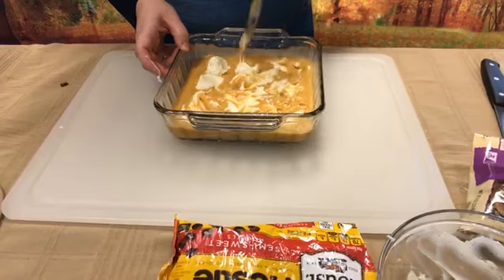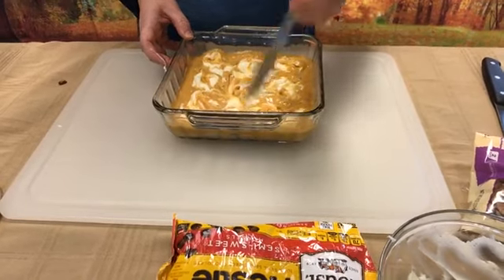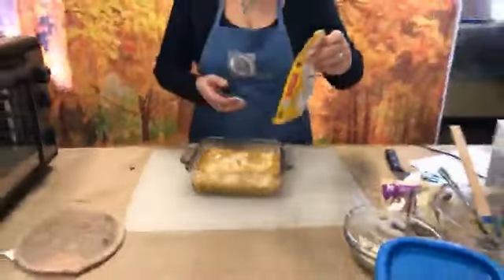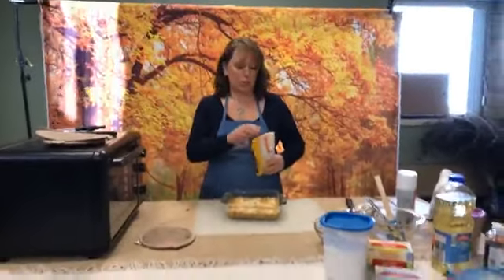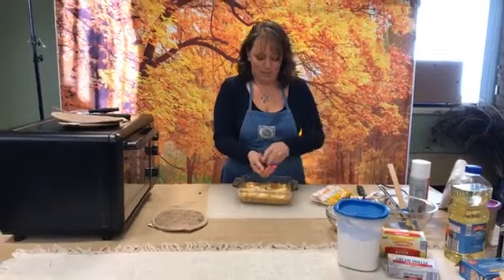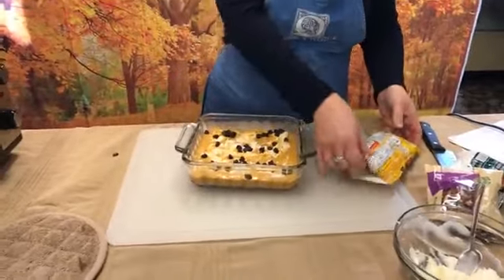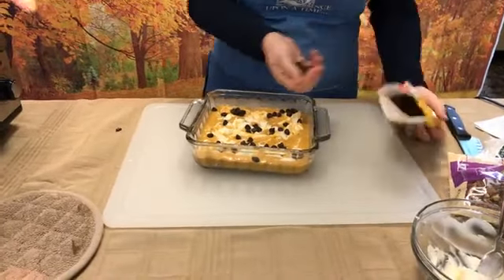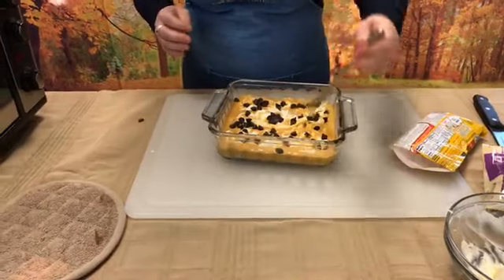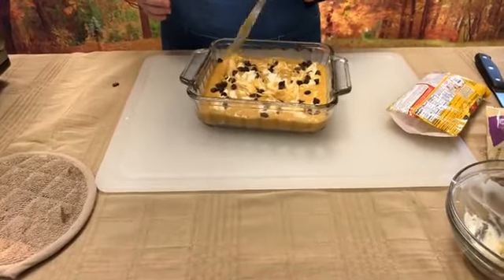Once we are done here today we are going to get this recipe posted for you, because I know you're all going to want to make this for Thanksgiving. We'll share the link to the recipe. The optional ingredients you can add are chocolate chips and butterscotch chips. We didn't have any butterscotch chips, so I'm just going to put in twice the chocolate chips — a half cup of each for the whole recipe. Sprinkle those around on top and you can mix those in a little bit as well.